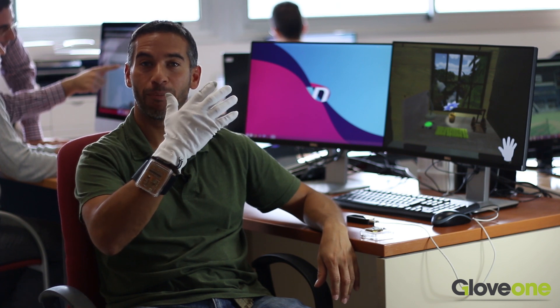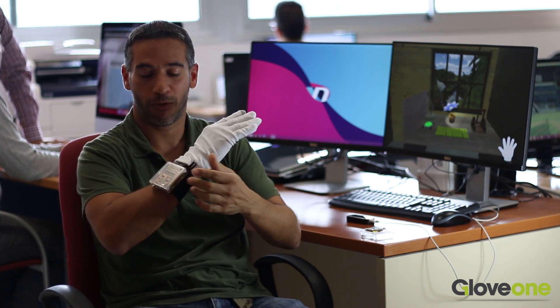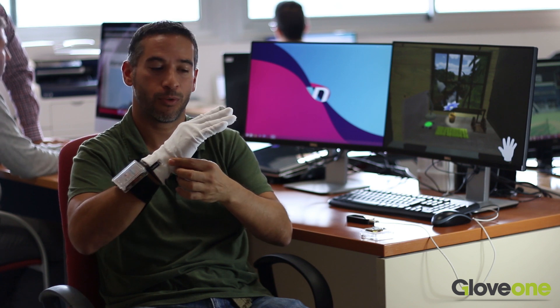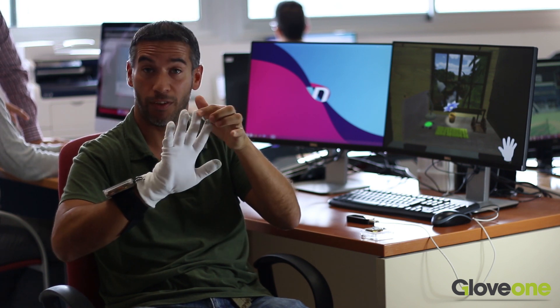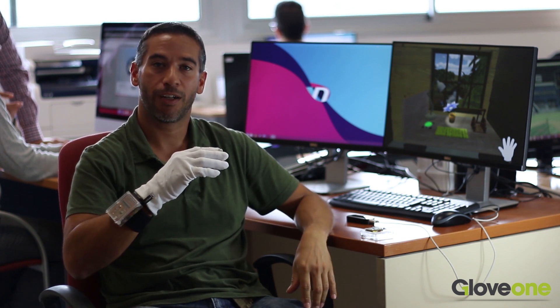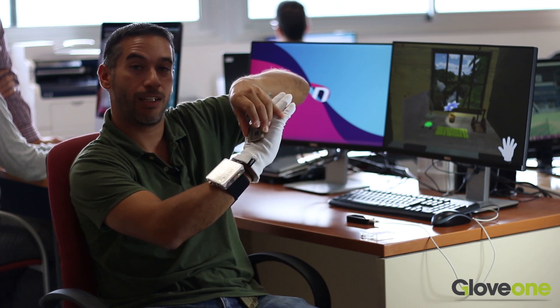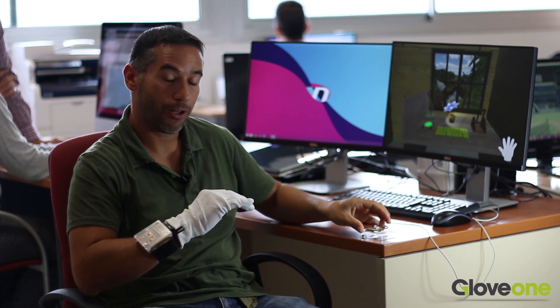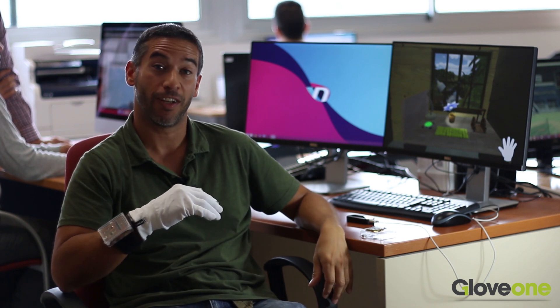This is our first prototype of the haptic glove, with which you can actually feel objects inside of virtual reality. Our first development kit prototype is comprised of a wireless controller where the algorithms run to control the actuators situated on the surface of the hand. By January, we'll have completed our development kit one with the controller integrated on the back of the hand, and we'll be ready to launch our crowdfunding campaign from the stage of TechCrunch's Hardware Battlefield event.